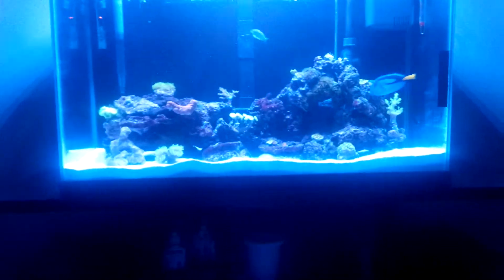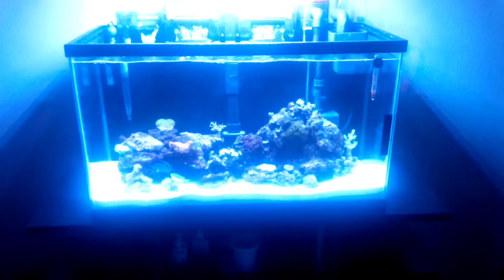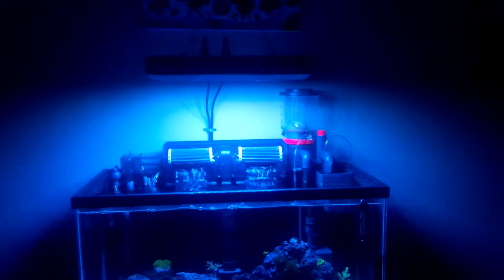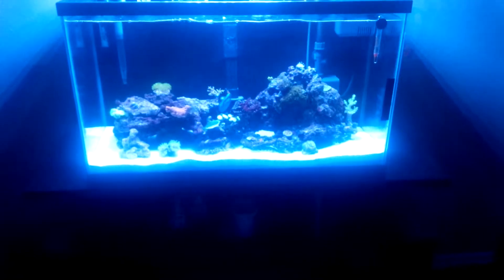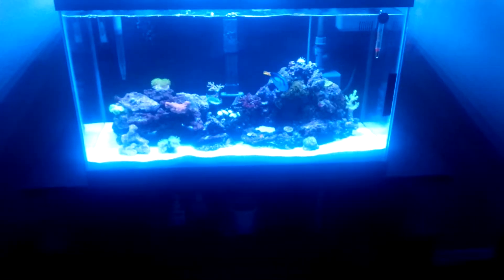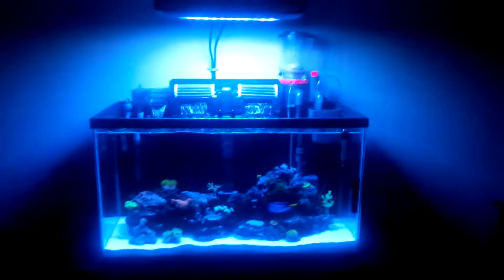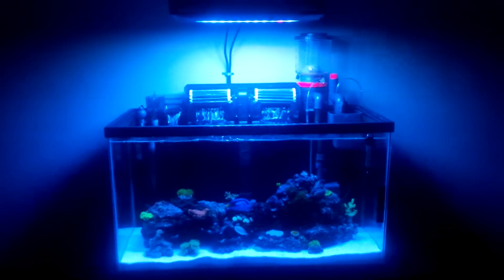The difference between T5 and LEDs in my opinion is night and day. These things are turned almost all the way down and the coloration of everything is just amazing. I love the shimmer, I love the look, I love everything about it. It's safe to say I'll never set up another tank without LEDs.